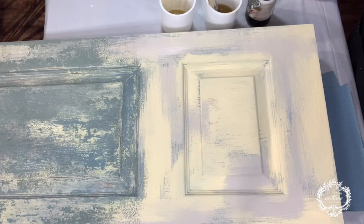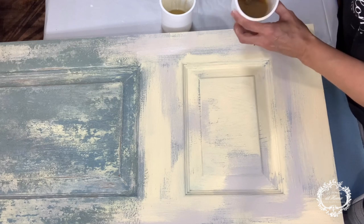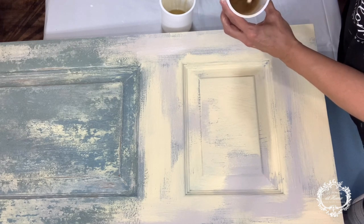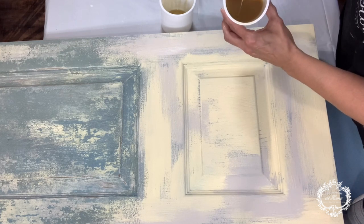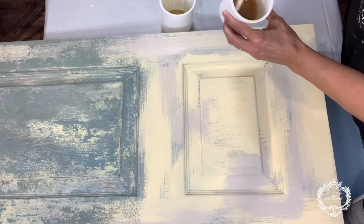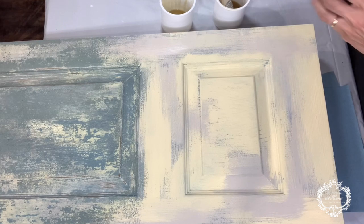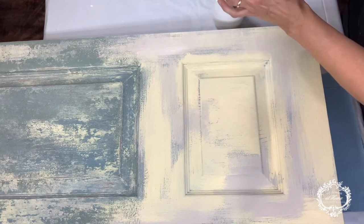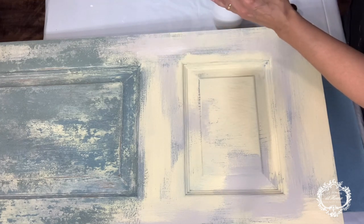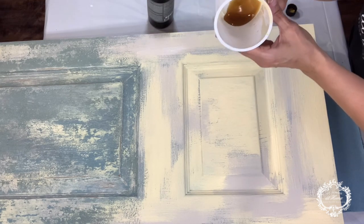Now that our second layer is dry, it's time to add our cracked patina. I always use two separate cups. In this cup, I've added warm water and I've already added some cracked patina — as you can see, it's kind of like a milk and coffee color. It helps thin out the cracked patina so we can get some fine lines. But then I'm going to use my cracked patina just straight, and as you see, it comes out pretty thick and a definite caramel color.